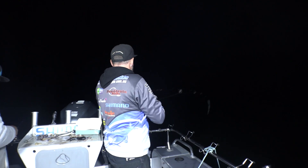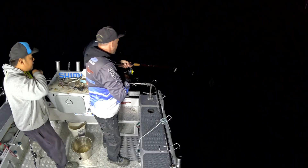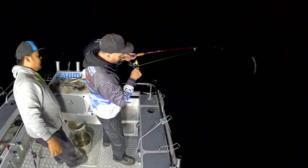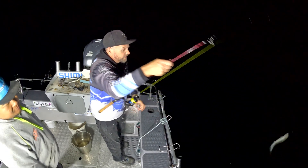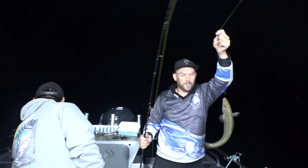All right, on again. Not sure if it's a whiting. What do you think it is, Brad? Yep, it is. It's a whiting. Yep, it is a whiting. Good one. Another one. Really good whiting.